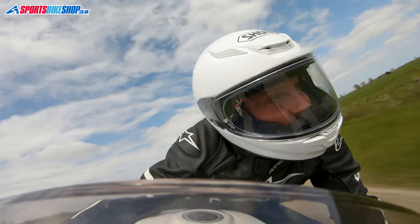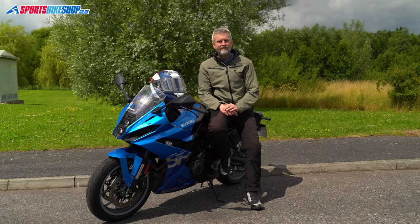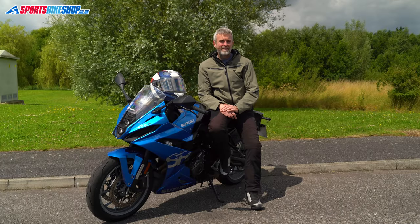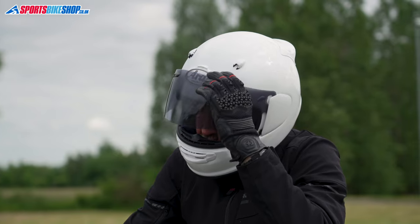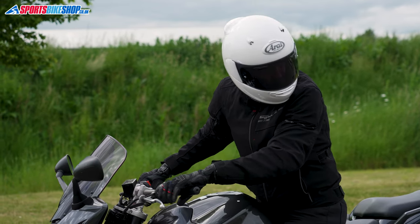I also think a D-ring strap gives more precision than a clicker can, though obviously it does take a little longer to fasten the helmet. The absence of a sun visor means less flexibility on the go, but I think you'll always get better clarity of vision when looking through one visor rather than through two. If you're using a tinted visor — especially a heavily tinted race visor that's probably not road legal — I'd suggest keeping a clear visor with you as well.